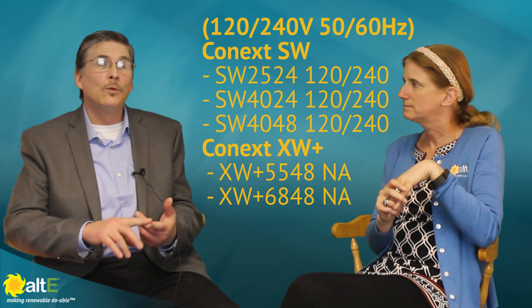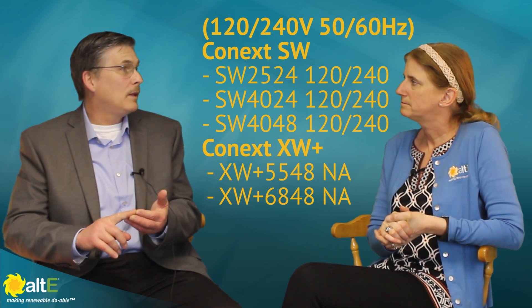Just to go over the models — the Conext SW is available in 24 and 48 volt models. The 24-volt models are 2500 watts and 4000 watts. The 48-volt model is exclusively 4000 watts. The XW Plus is available in 48-volt models only: a 5500 watt and a 6800 watt for North America. There are some European models as well, and Schneider does have a very big international crowd.